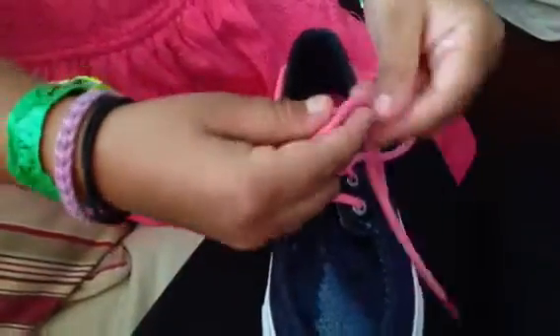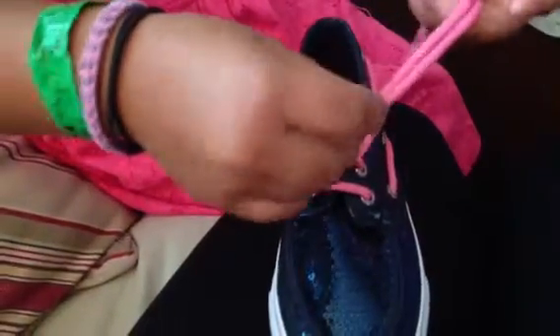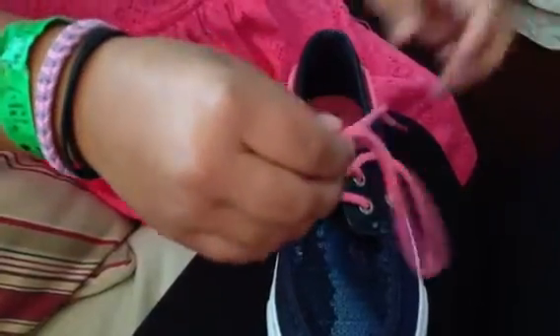Then you make another knot, but not so tight. Oops.